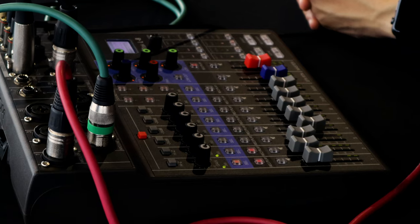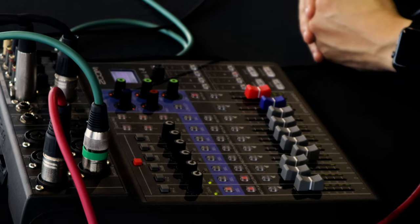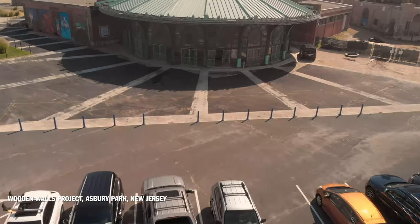Revolutionary product, and the fact that it's battery-powered — AA batteries, or if you don't have AA batteries, you can use a USB and a battery pack to power it. This is a game changer for sure. This means I can take the L8 virtually anywhere, and for what I do, this is very important.